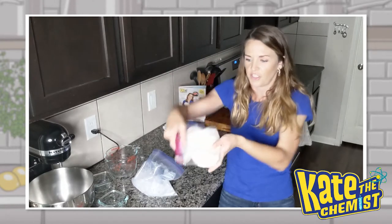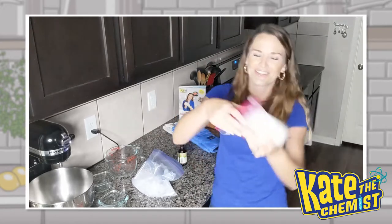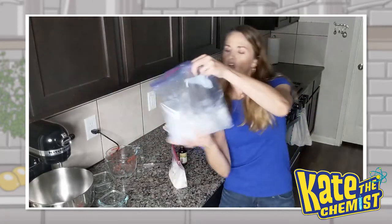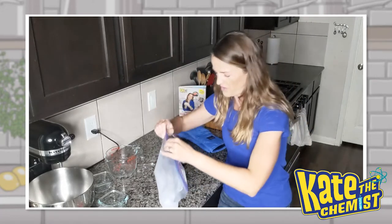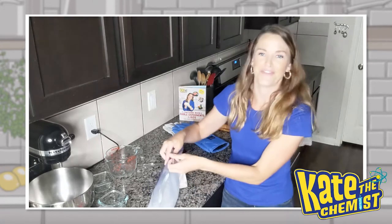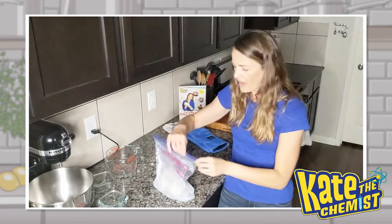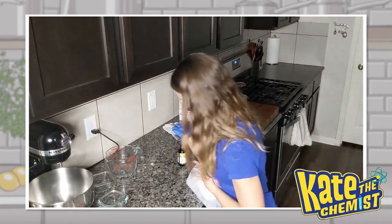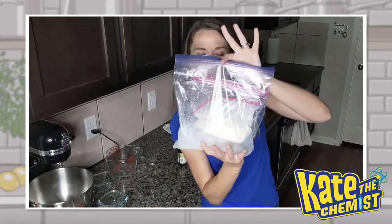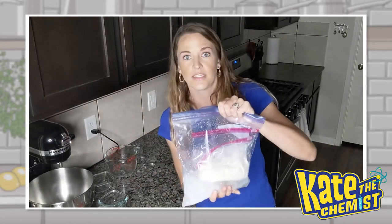Then grab the milk mixture bag and add it in. I'm always convinced one of these days I'm going to forget to seal it and this is going to splat all over my floor. Our milk mixture is mixed and our salt-ice mixture is mixed — you can seal it and mix it around a little bit more. Then open it up again, grab that milk mixture, dump it right in on top of the ice, and seal it. Squeeze it as much as you can, get that air out. So you have a milk mixture sealed inside of a quart-sized bag, which is sealed inside a gallon-sized bag which has the ice in it.